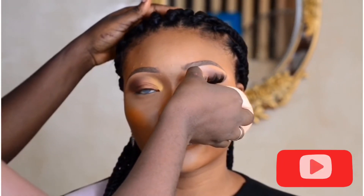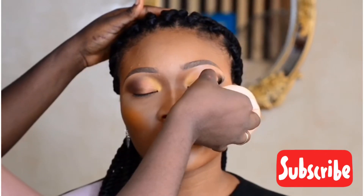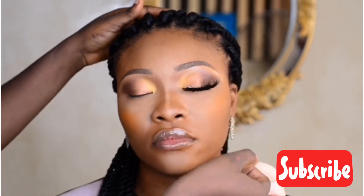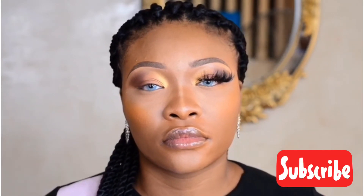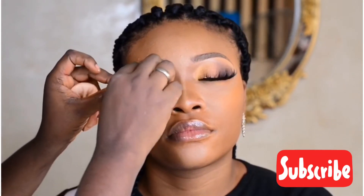For fixing lashes, I use this normal bond — they call it a top bond. I've forgotten the exact name, but it's the normal bond they use to make hair. That's what I use for my lashes. I just put the bond on the lashes and place it at her lash line.